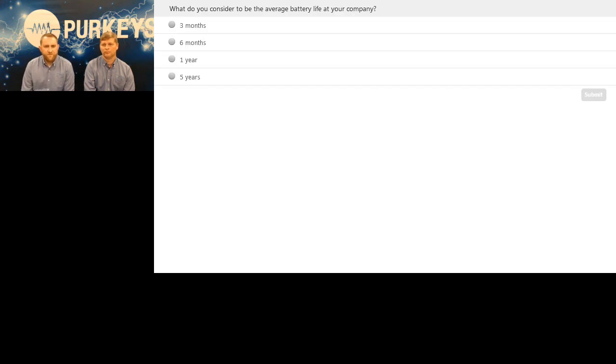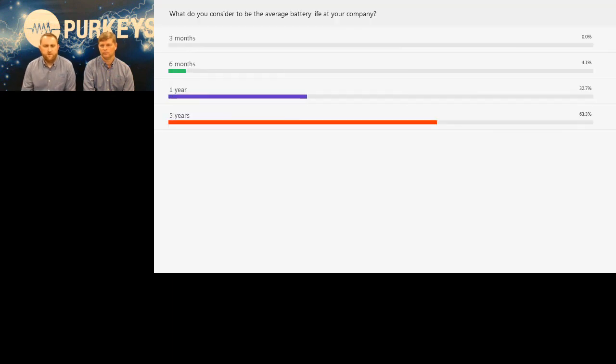Poll question: what do you consider to be the average battery life at your company? Options: three months, six months, one year, or five years. Results showed the majority are getting about five years — that's pretty impressive. About 4% are getting six months, which is short battery life. 32% get a year, but the majority is getting pretty good battery life.